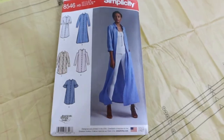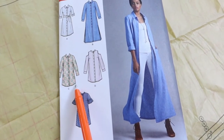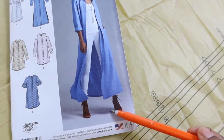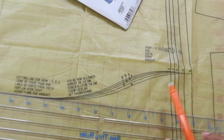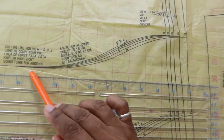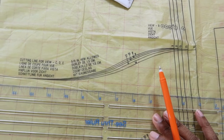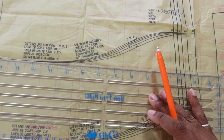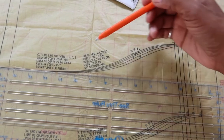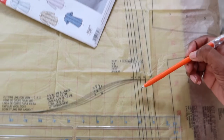I noticed one thing that I want to change already. The view I want to make has a curved hem — you can see view C has this little curve here. But since I want a straight hem, I'm just going to line this ruler up with the cutting line for view C and then take this line straight across and cut it out that way.